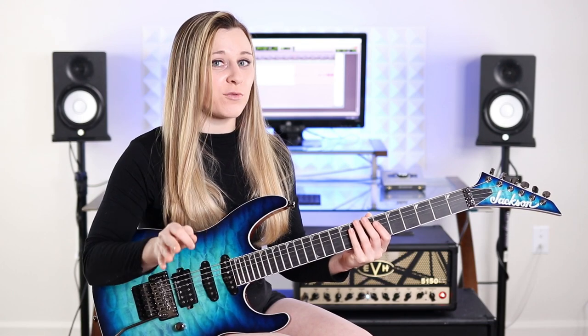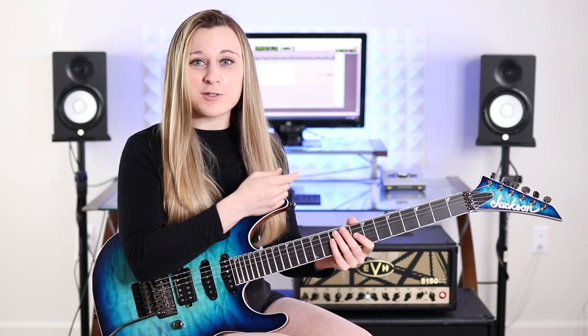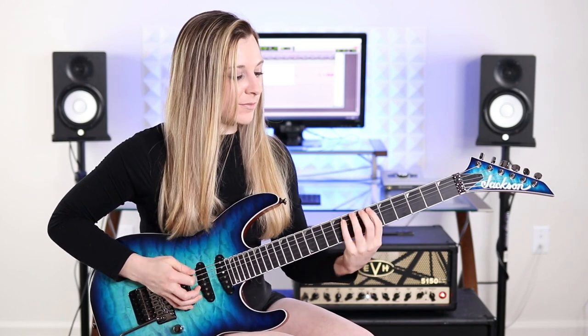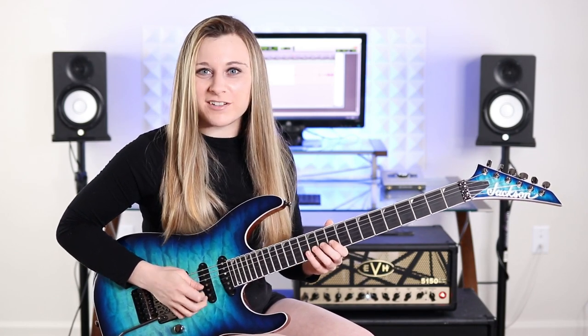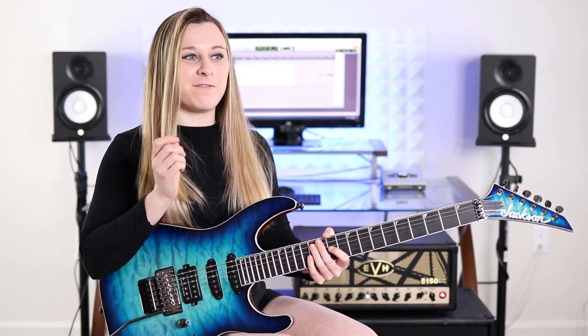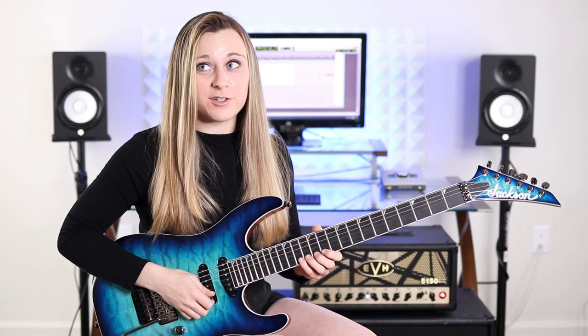For the next group of six notes you're just going to repeat the last three that you played on the D again. And then you're going to continue by repeating that first pattern that we played, just an octave up on the G string — that'll be eight, nine, eleven on the G. And then again you just repeat the last three notes that you played on the G string one more time to begin the next group of six notes. Then you move on to play that second pattern again, just an octave up this time on the B string — that'll be ten, twelve, thirteen. That last thing I played is again just that first pattern, another octave up: eleven, twelve, fourteen on the high E. And that's how we end the pattern.